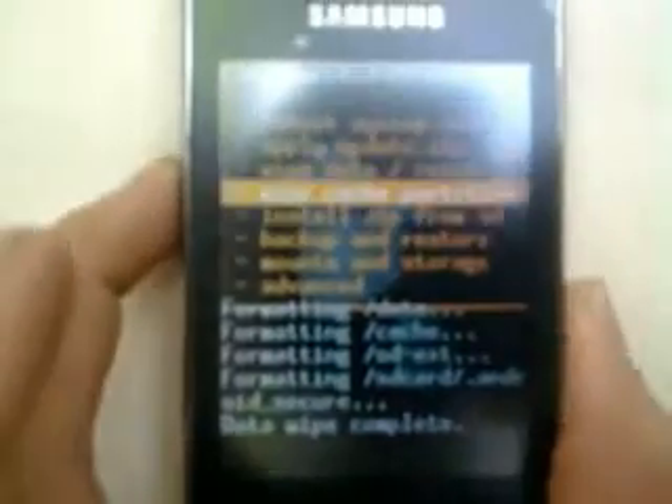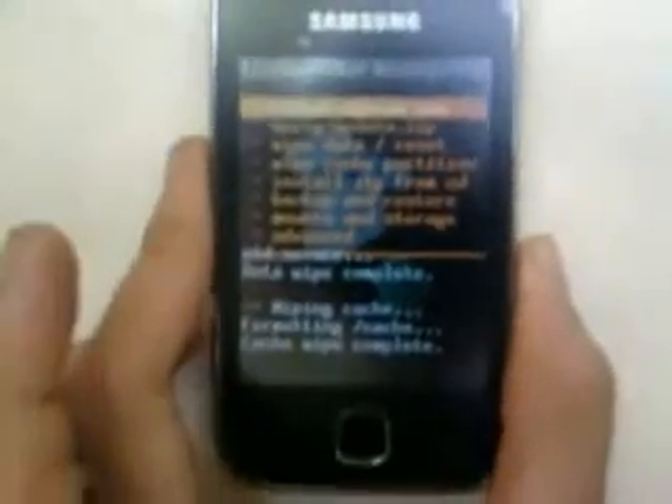In ClockworkMod recovery, go to the third option: wipe data reset. Click on that and yes, delete. Then go to wipe cache partition and click on that. After you wipe all of that, go to install zip from SD card and choose the first option to choose zip from SD card. Click on that.